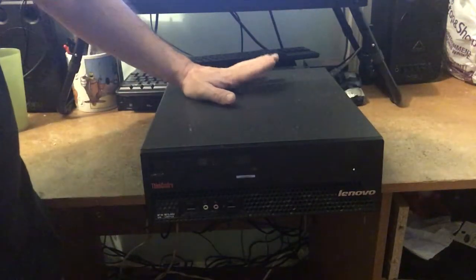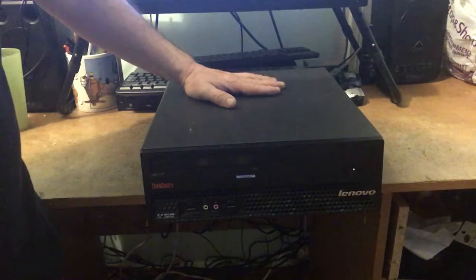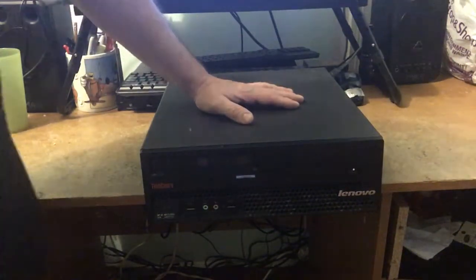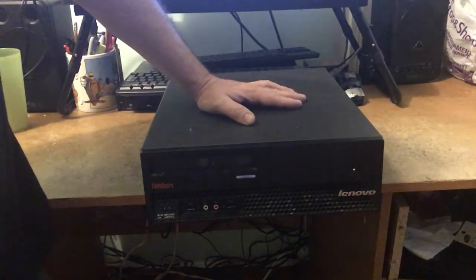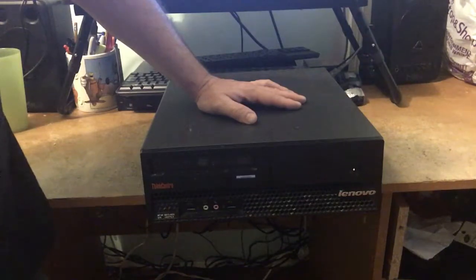Today we're going to take this old dead Lenovo M57 that I purchased off my roommate. Unfortunately it was used and abused and could only take so much abuse before it gave up the ghost. The motherboard is completely dead — I tried to revive it but there was just no luck, and he damaged the hard drive pretty bad too. That's what happens when you leave it on constantly in a very dusty place. Credit to this computer though — it ran like that for probably about three years before it croaked.